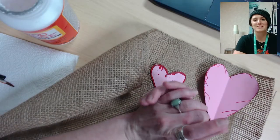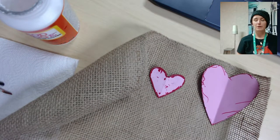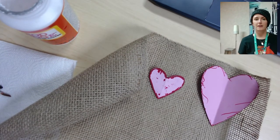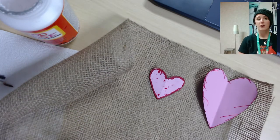Hi, I'm Christine, welcome to Adult DIY. Today we're going to be making a burlap heart wall hanging. This will be a nice decoration that you can use for Valentine's Day or just whenever you like.